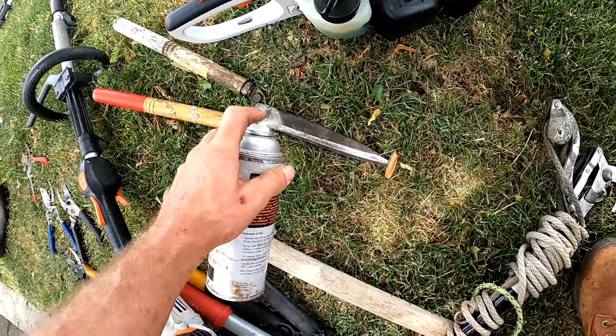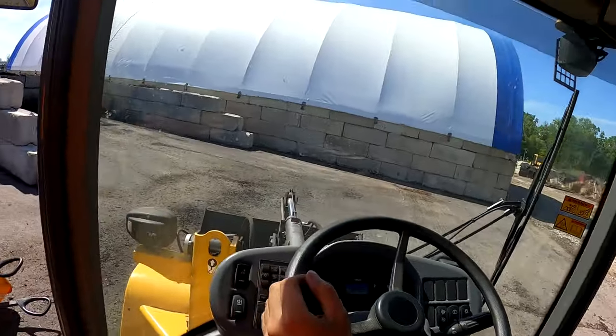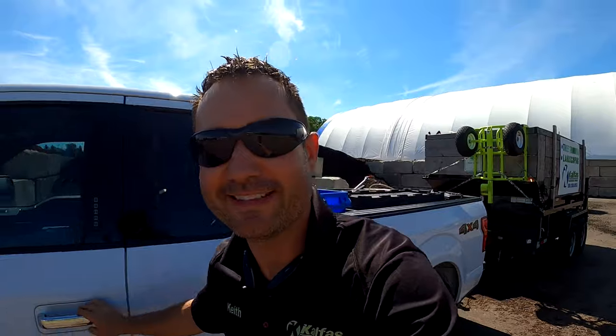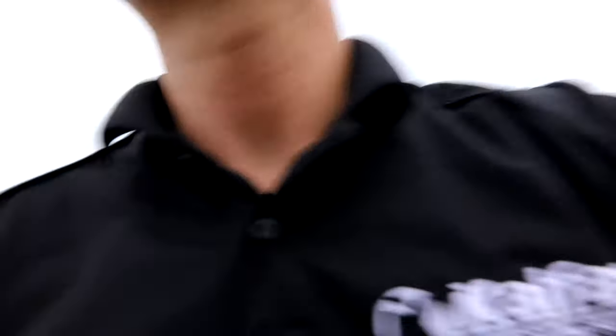Thank you sir, yes sir, I appreciate it. Yeah dog, we gotta go put that mouse down. Walking into Weingart's trying to dodge this rain. Super busy week — we're booked out for seven weeks right now, it's pretty cool. Gotta go pick up some chainsaw chains that I had sharpened. Weingart's Utica, shout out.